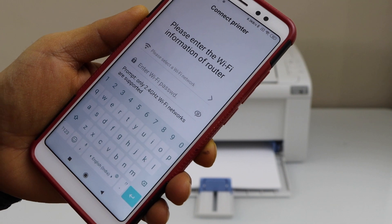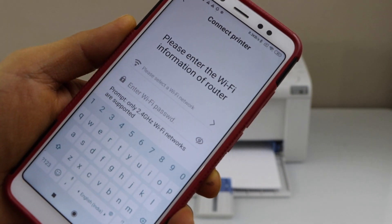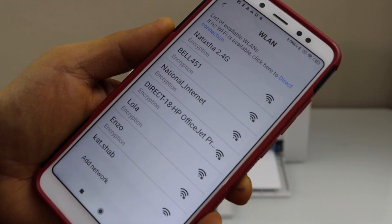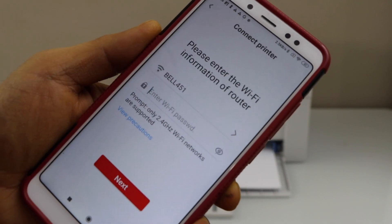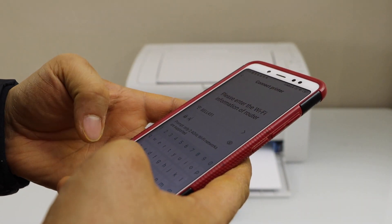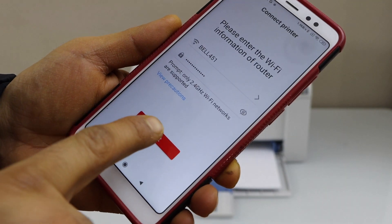On the next page, you can select your wifi network and enter the password. Click on here, select your wireless network, and enter the password — that's the password of your wifi. Click on next.